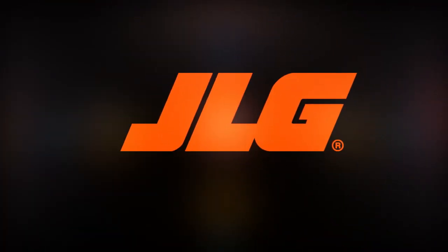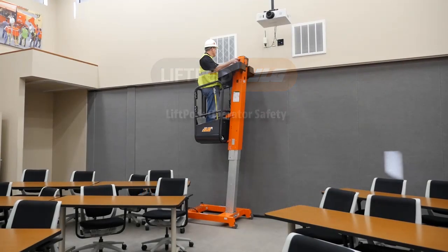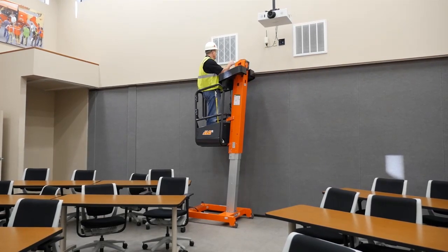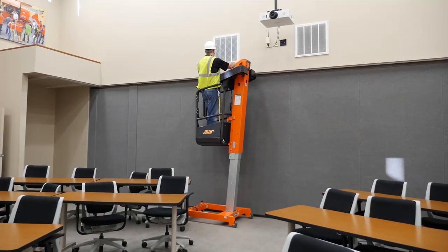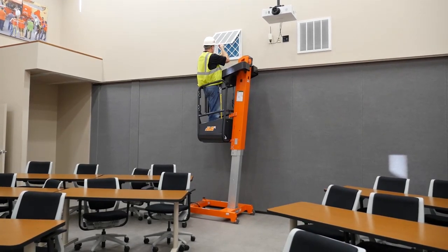JLG Industries presents LiftPod Operator Safety. This video will show you the recommended operation of your JLG LiftPod. By viewing this video, you are accepting responsibility for the safe and proper operation of your machine and for complying with all applicable laws and regulations covering its proper use.